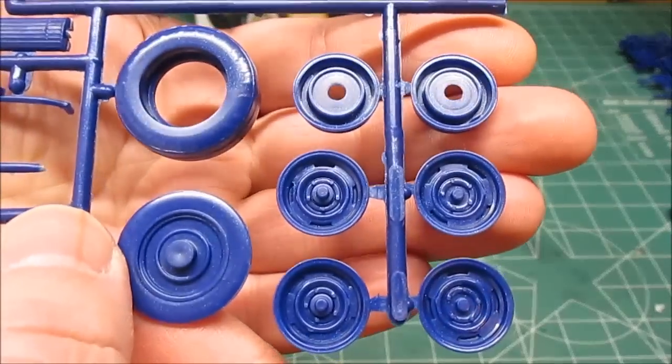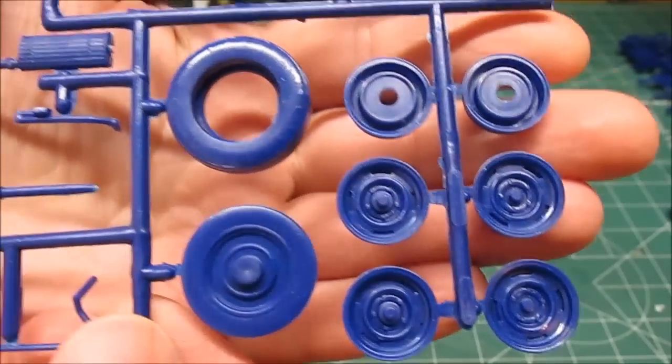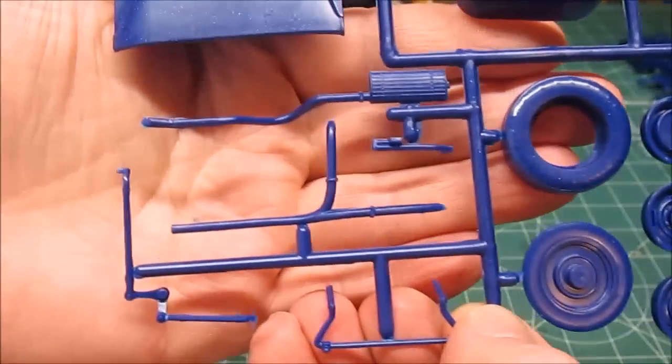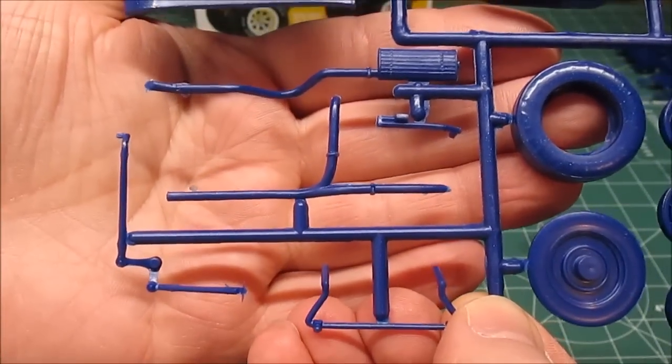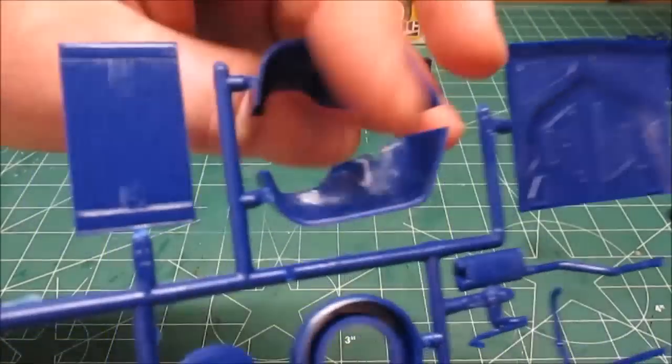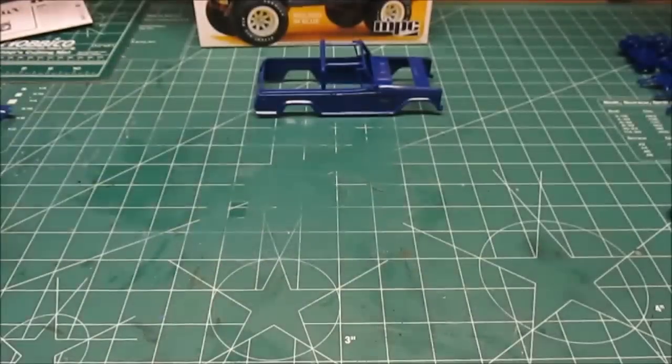Here we've got one set of wheels — steelies. I'm probably going with those. I think I'm going to build this at stock height. We've got our spare tire, exhaust system, linkages, inner fenders, and the hood.